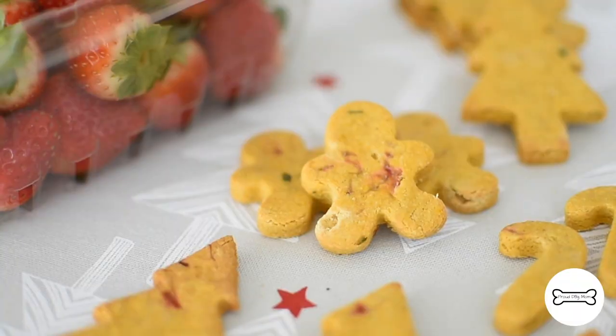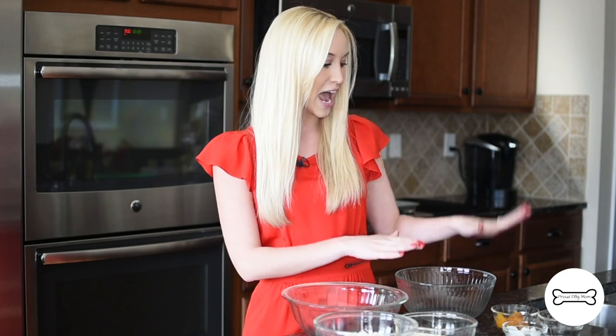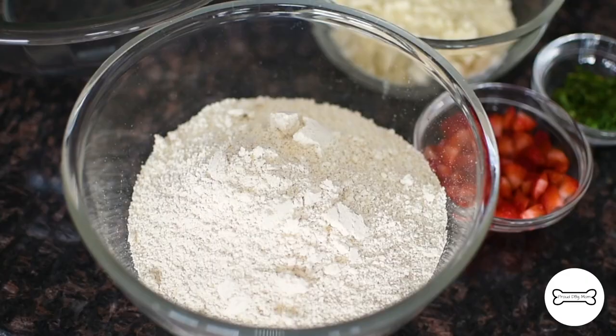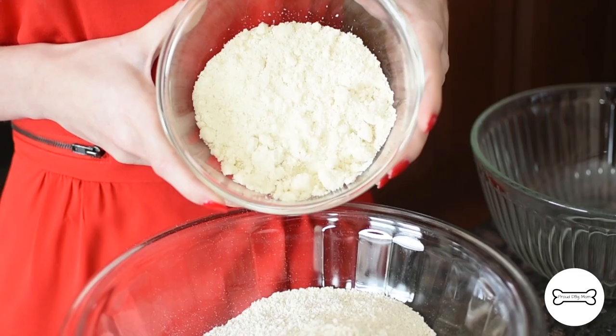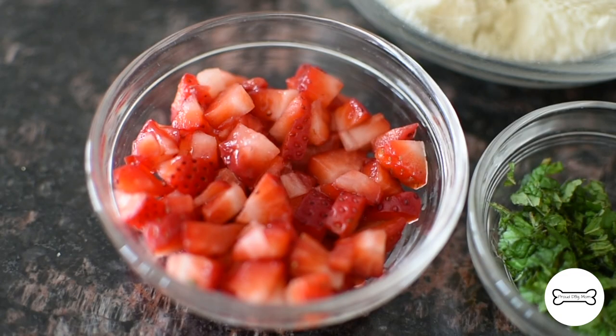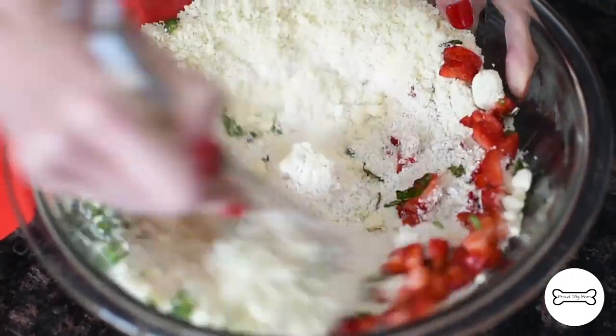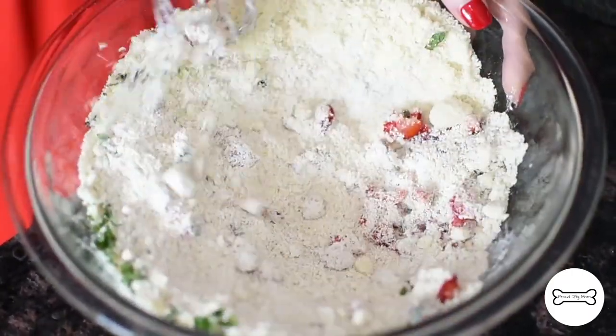To make these biscuits we are separating everything into two categories. We have our dry ingredients over here and our wet ingredients over here which we'll talk about in just a minute. To this mixing bowl we are going to add two and a half cups of oat flour, one cup of finely ground almond flour, four large strawberries that have been diced into little pieces, and four large mint leaves that have been chopped into little pieces. Whisk everything together.